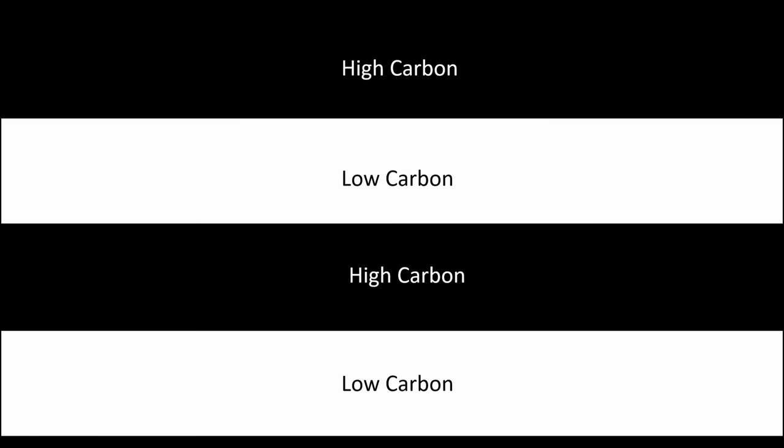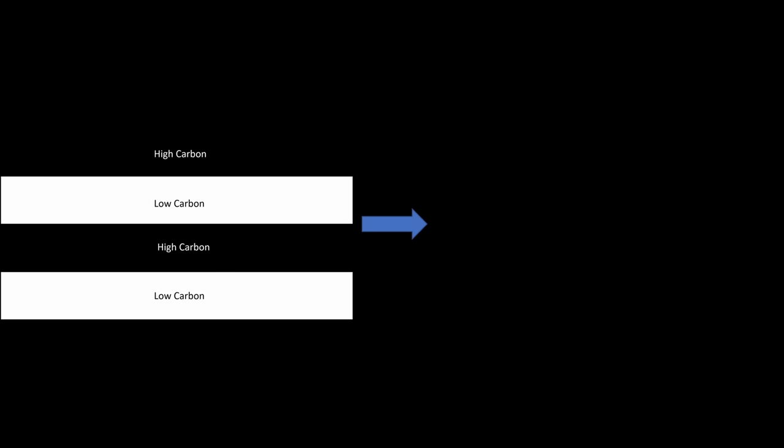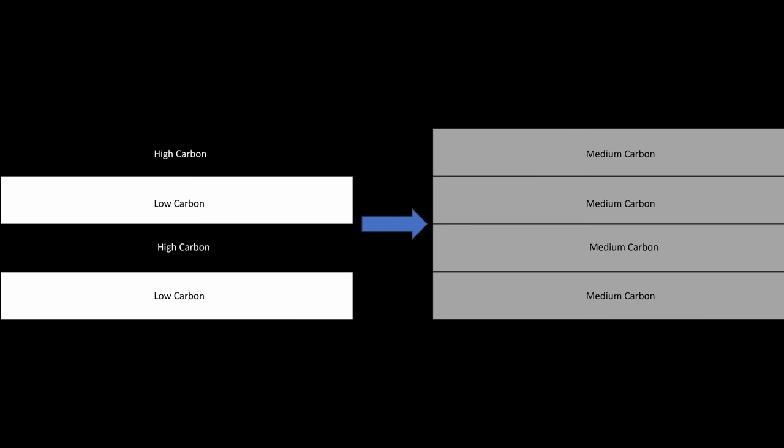The Damascus cutting effect was said to occur by laminating low carbon and high carbon steels together. But carbon is a tiny element and diffuses very rapidly, especially at forge welding temperatures. Experiments and simulations by Dr. Verhoeven and bladesmith Howard Clark determined that at normal layer counts and normal forge welding temperatures, carbon ends up fully equalized in the steel. So you start with low and high carbon steel but end up with medium carbon steel — and the fundamental basis of the Damascus cutting effect did not occur with these early knives.